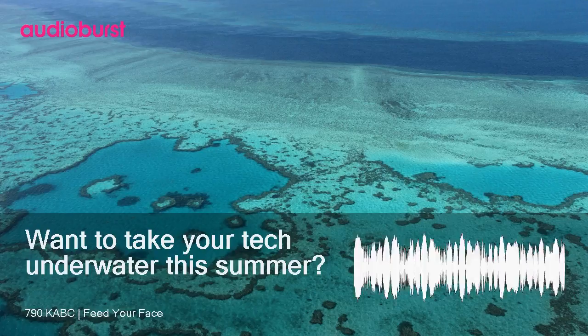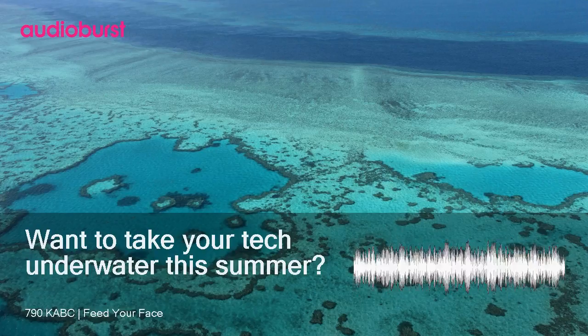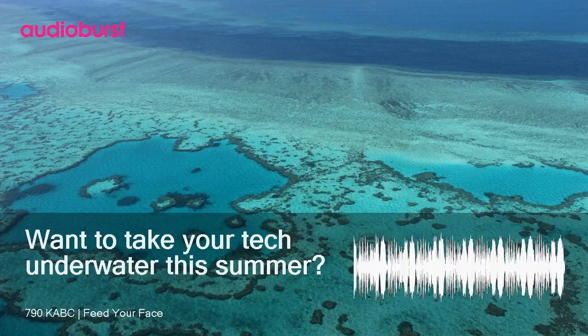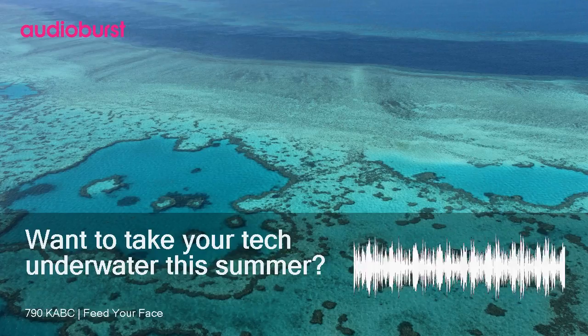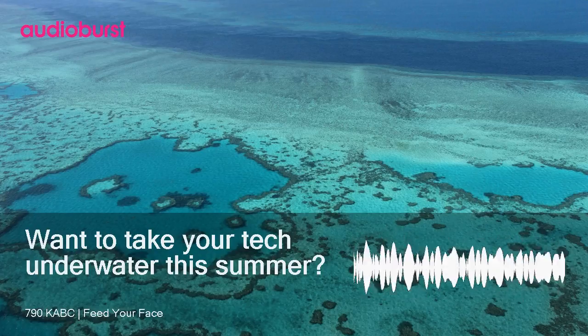It only holds two gigs, but that's enough for a couple hundred songs or a handful of podcasts. Your phones are water resistant — now you've got the iPhone 8, 8 Plus, the 10, and also the Google Pixel 2 and the 2XL. You have to remember: water resistant is not the same as waterproof.